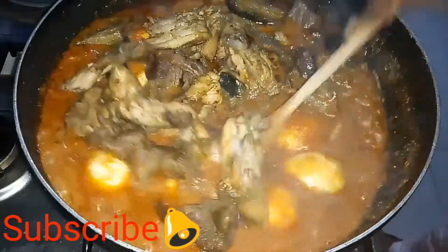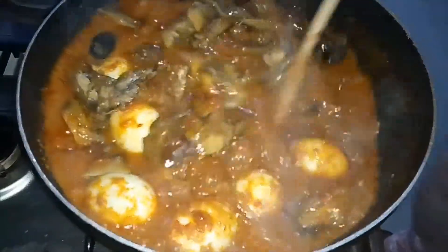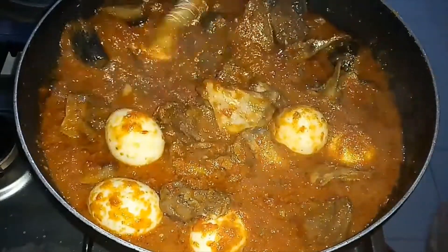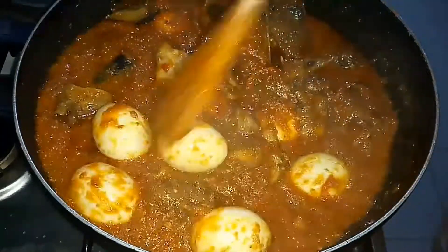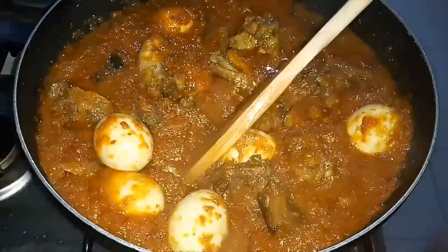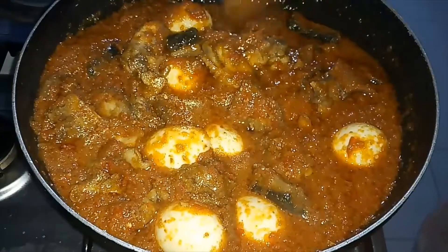Actually, this sauce was missing not just one but two important ingredients: crayfish and dawadawa, also called locust beans. I didn't have them so I couldn't add them, but the stew was still good, tasty, and enjoyable. The family honestly really enjoyed it.